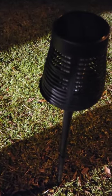It did rain today and was cloudy, but it should have had enough charge. So I'm going to get back with you guys on this particular product. As you can see, these torch solar lights — so far I'm not all that impressed.